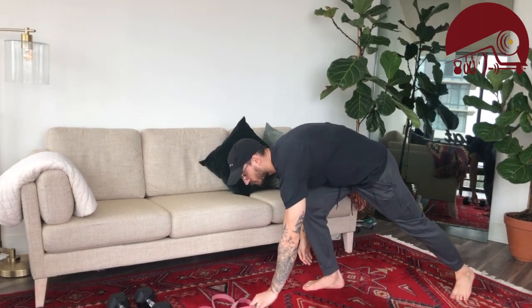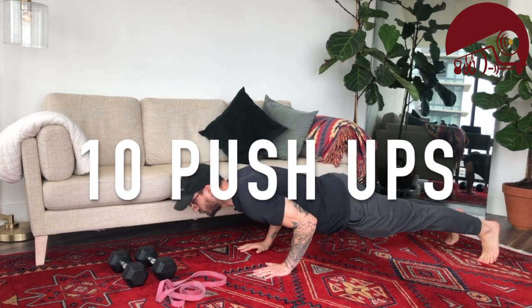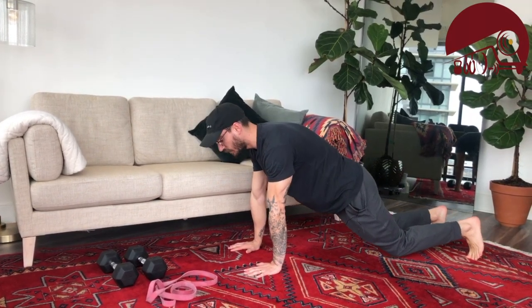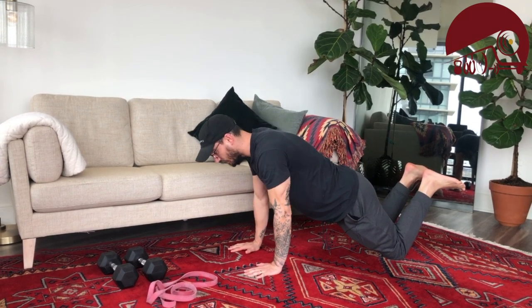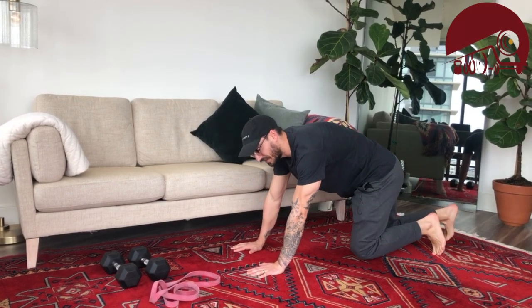For movement number one, we're coming down to the floor for our non-weighted option, because some of us have bands, kettlebells, or dumbbells at home. For those who don't have those things, movement one is the push-up: nice straight body position, come to the floor, press up in one piece. If that's too difficult, you can lift up the feet and go from the knee.